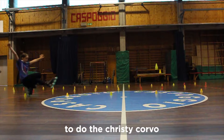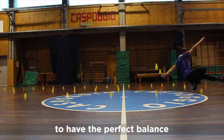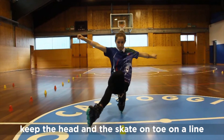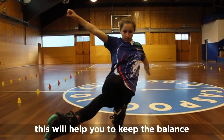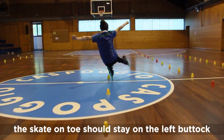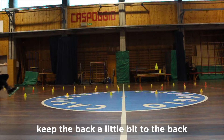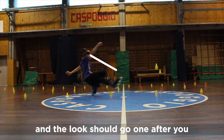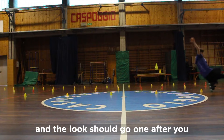To do the Christy Carver, it's important to understand the position of the back to have a perfect balance. Keep the head and the skates on toe on a line. Keep the right shoulder higher — this will help you keep the balance. The skates on toe should stay on the left buttock, and use the uplight to get a better balance.